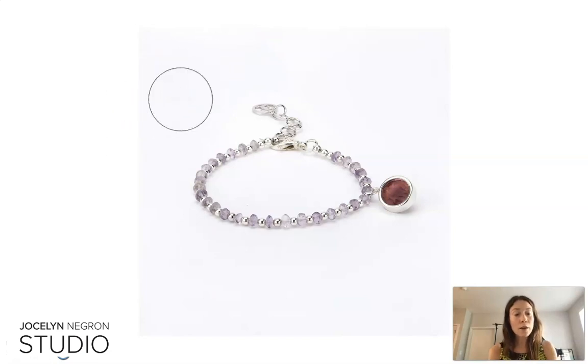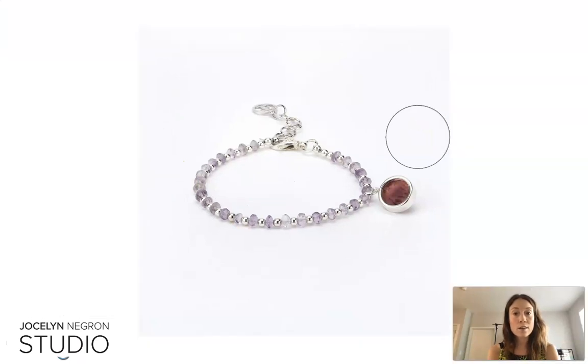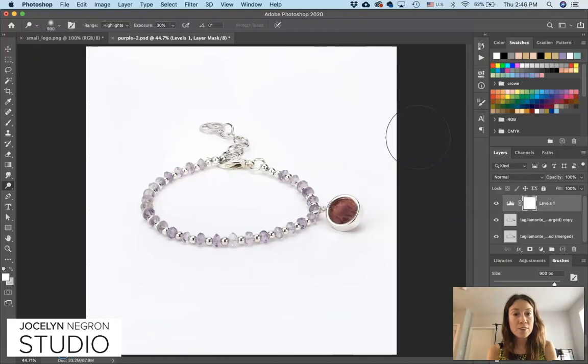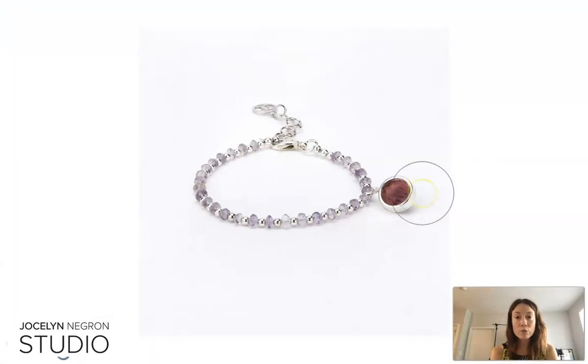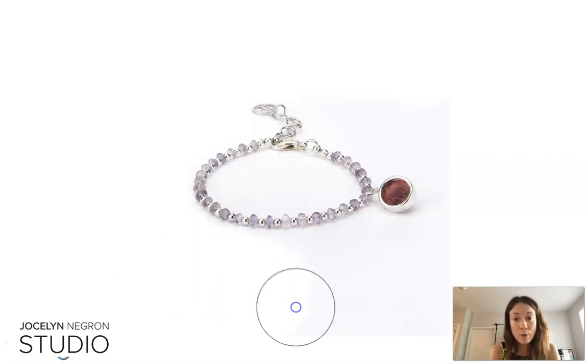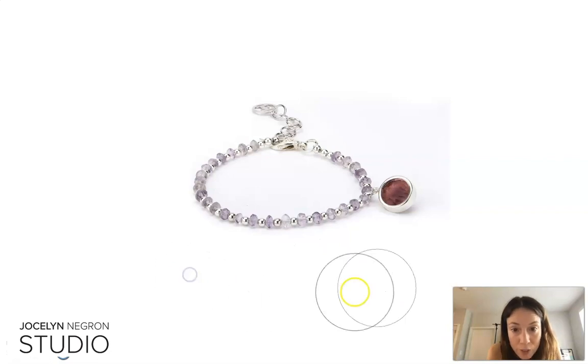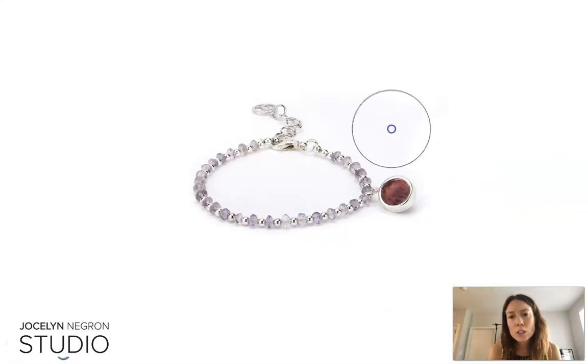Oh, look — nothing's happening. You know why? Because we're not on the right layer. We're on the Levels layer, so nothing is happening. We have to make sure we're on the jewelry layer. Let's go full screen again and start blowing away all that grayness. The edge of the dodge tool circle is pretty soft, so we can get pretty close to the edge without getting a really hard line.